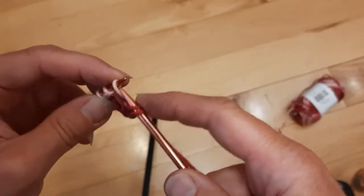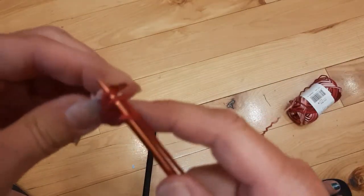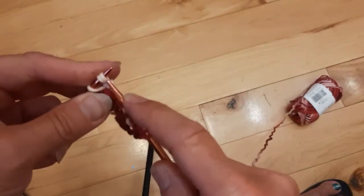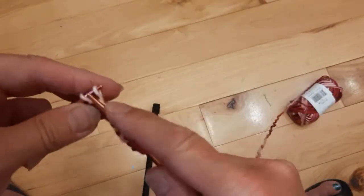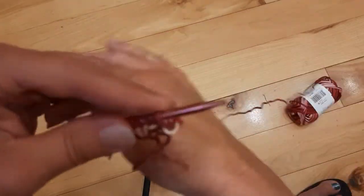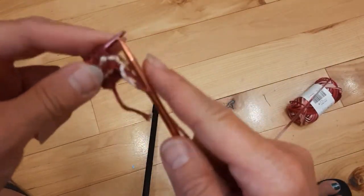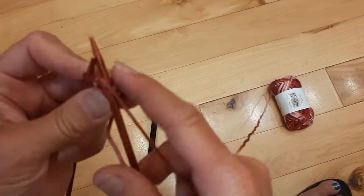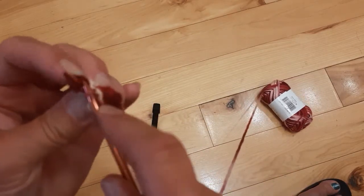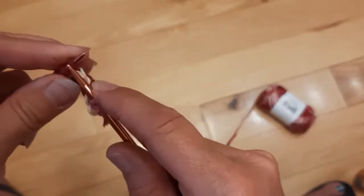I'll show you how to add a stitch one more time, as slow as I can so that you guys can see how to increase. So we're going in as though we're going to knit — wrap our yarn around, pull out, pull up — and then we're going to go into the back loop back here, put our needle in, wrap around, and pull it out. And then we're going to finish knitting the row.